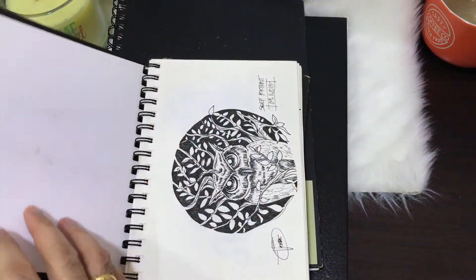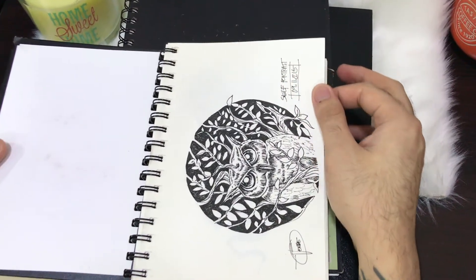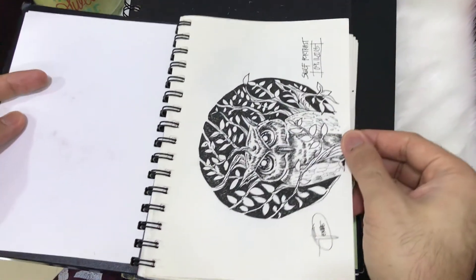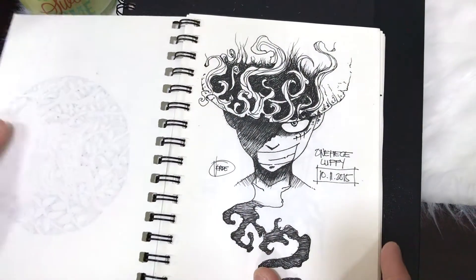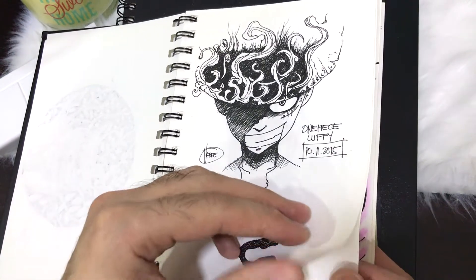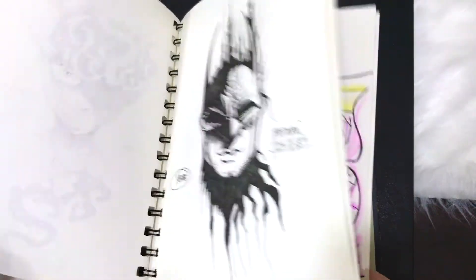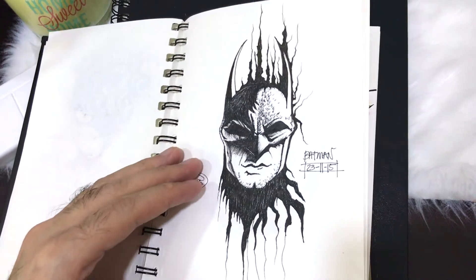This sketchbook that I'm flipping through right now is nicknamed Ideas. This is the sketchbook that I use for random sketches and daily practice. Usually the styles in this sketchbook are copied styles from artists that I look up to.